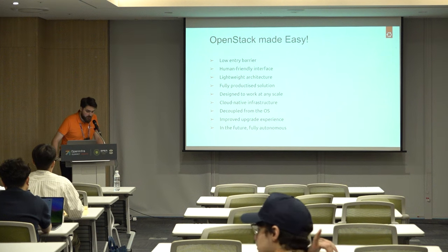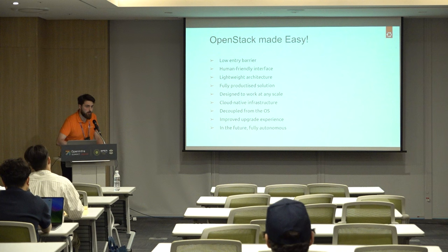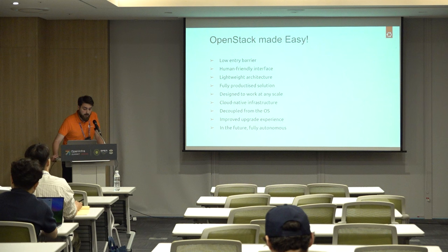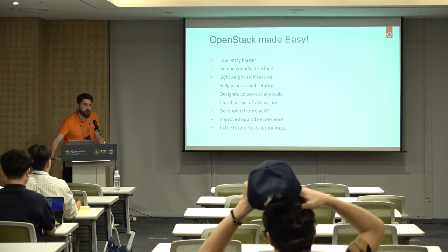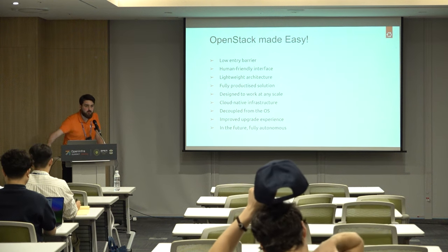It's a fully productized solution — we actually contributed the project upstream into the OpenInfra Foundation but we built products around it. It's fully open source. It's designed to work at any scale. As mentioned, you can build a single node for your use case and you can really scale up to hundreds of nodes depending on the deployment method you want. It's a cloud native infrastructure — all the different services are built from the ground up to work either inside Kubernetes or with the different machines you use for the hypervisors.